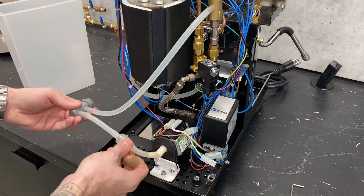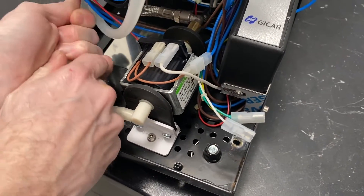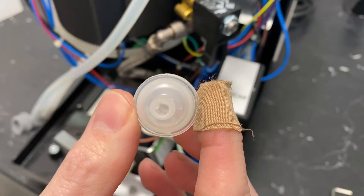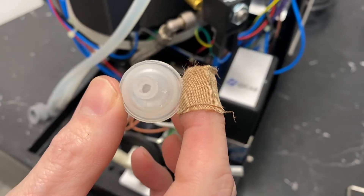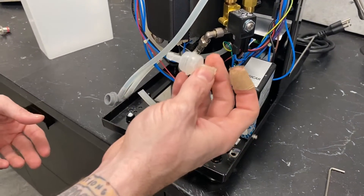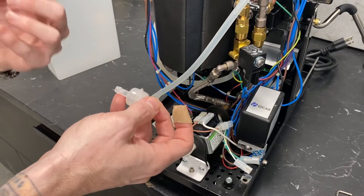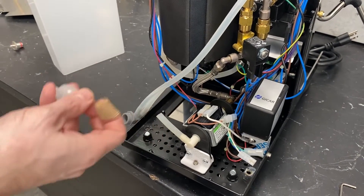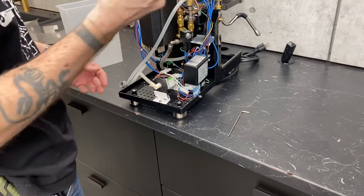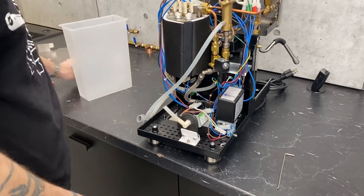We have a little inline filter here just in case you drop something inside the reservoir — you don't want it getting into the inner workings. There's an almost translucent fine mesh screen in there that can collect any particles. If you're ever having a flow issue, that's another good place to check. Sometimes scale buildup can restrict flow. Give it a quick blow test — if it doesn't blow through easily, these aren't really serviceable, so you'll want to replace it.